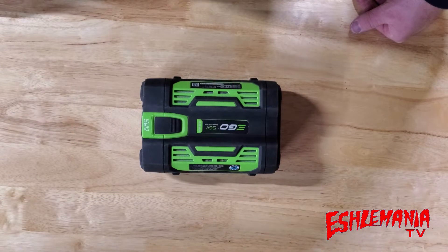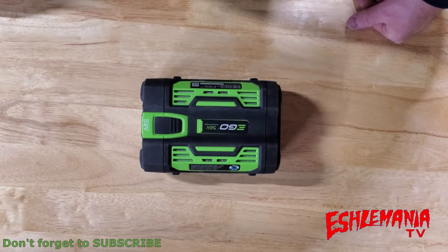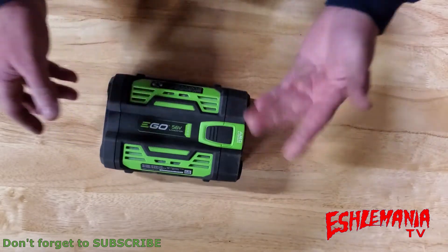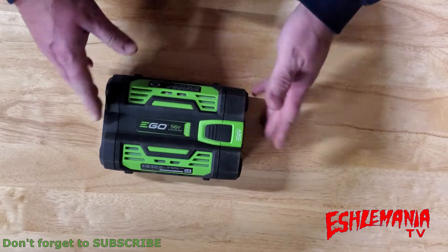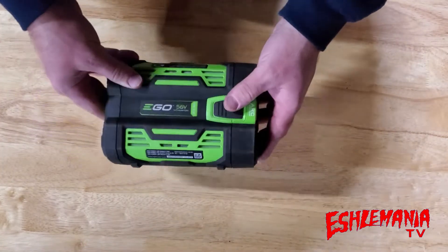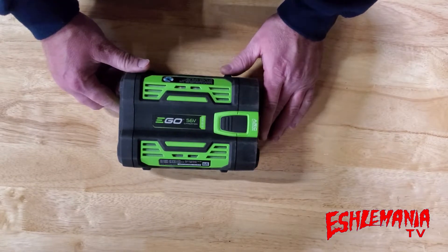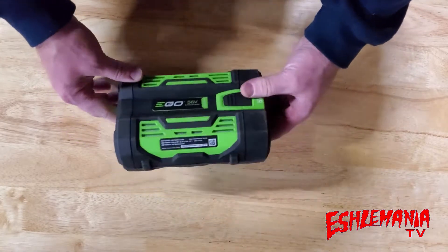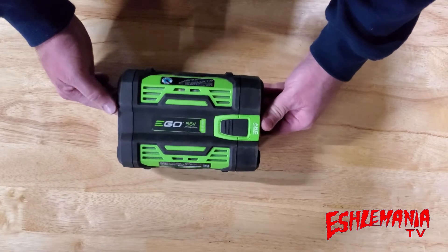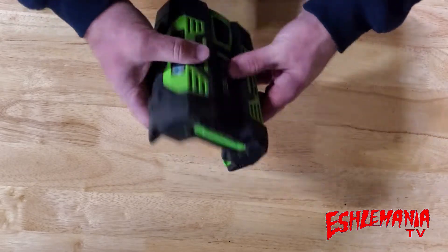EGO's line of battery-powered products has really been catching on. A lot of people were wondering where this company came from early on — their batteries have a different look than everybody else's. But now they've been out for quite a while, they're tested and proven, and the products and batteries are holding up very well. We want to take a little time to show you these batteries and what makes them more special or effective than other types out there.